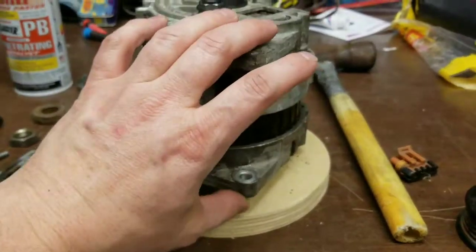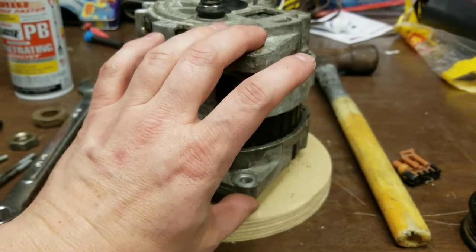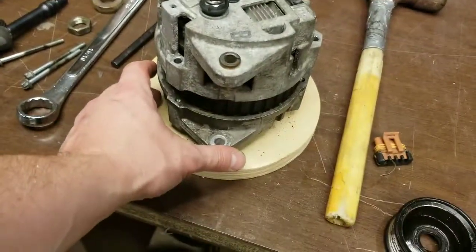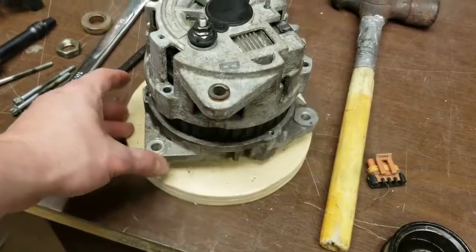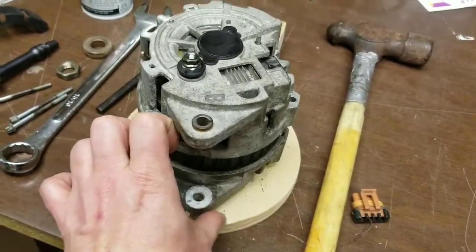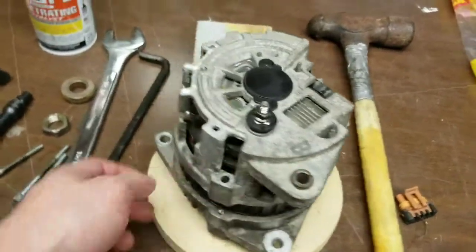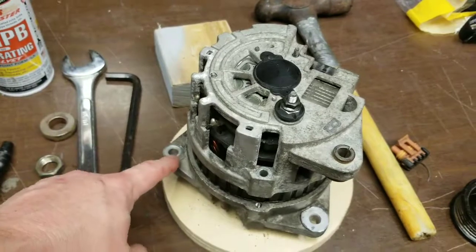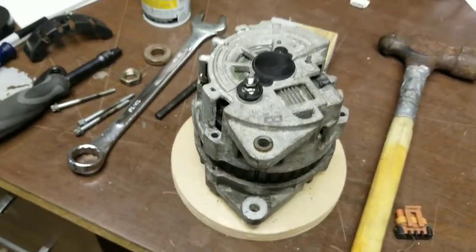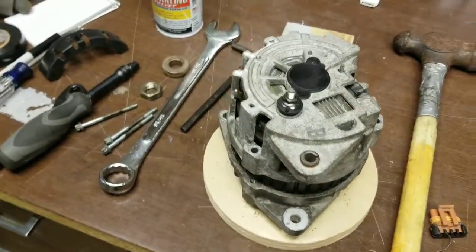You want to rotate it so that your two holes still line up — that's the way the old MG mounts — but the other hole is on the bottom. Now that I've tapped it loose I can literally re-clock it. I've realigned it so these two are on top and this one down here will be used for the tensioner bracket — these are the two mounting holes and that one is the tensioner.